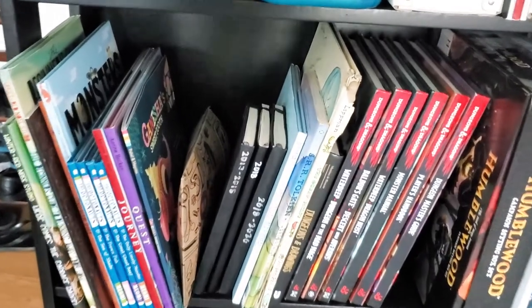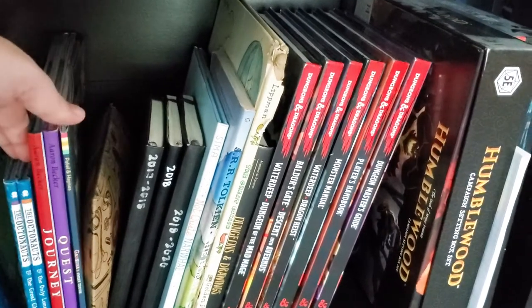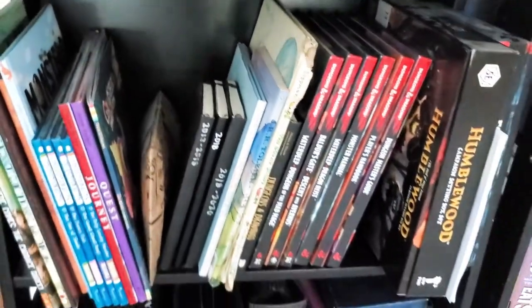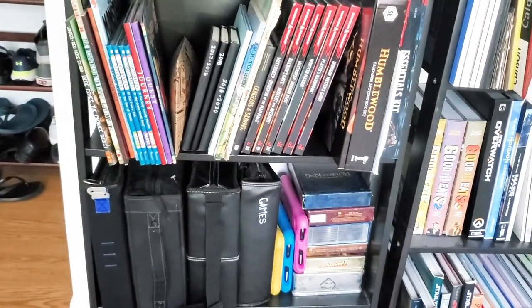There are some great kids books I've decided to keep away from the kids so they don't ruin them, and then games, video games, movies, and some tablets and stuff.